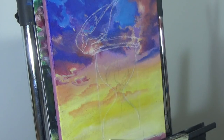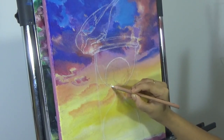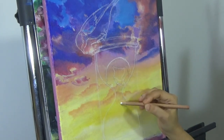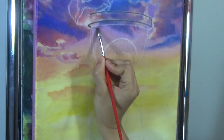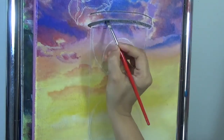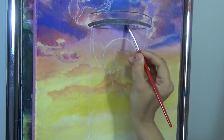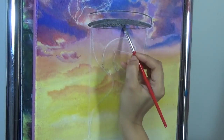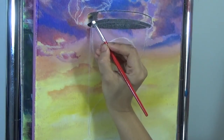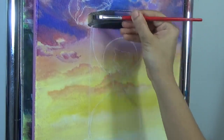Once the background was completely dry, I took a white charcoal pencil and a ruler and free-handed an hourglass and a bird. It took a little bit of time and patience to get the hourglass right because of the proportion and symmetry involved. Make sure your drawing is accurate before you start painting.